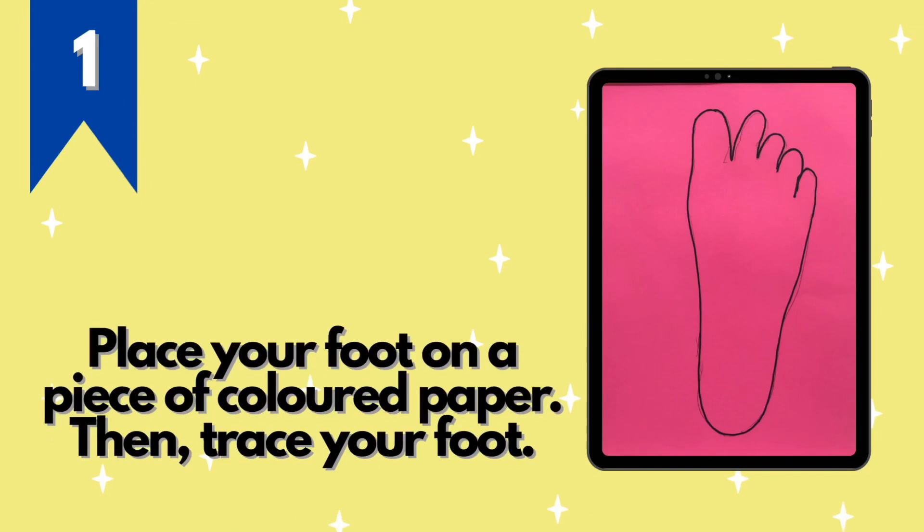There are a few steps you need to follow in order to make the food puppet. Step one: place your food on a piece of colored paper, then trace your food.